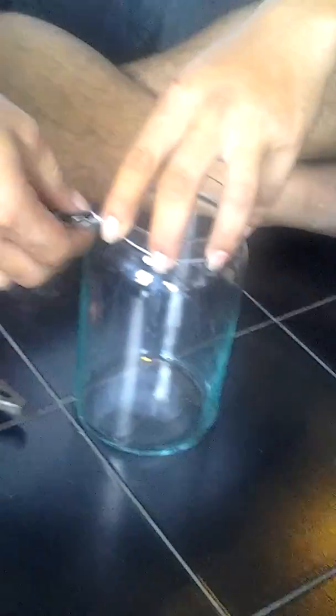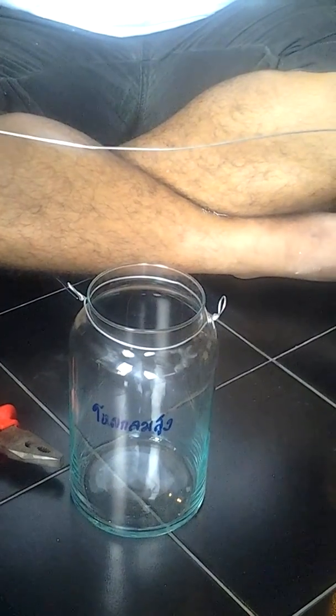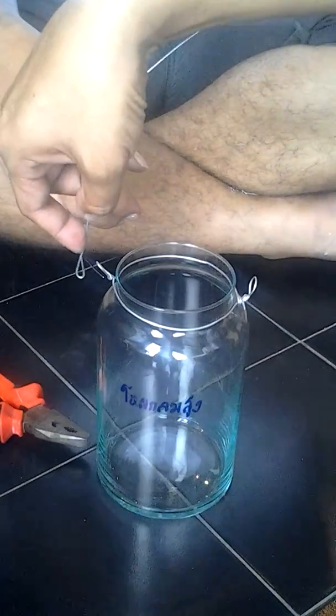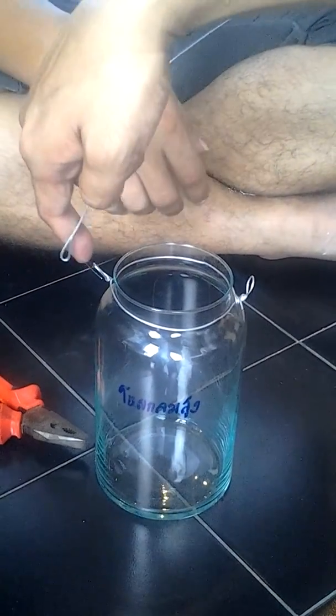Okay, pause. So this is going to be the handle. He made a twist here. The twist of the slope is going to go into this loop.